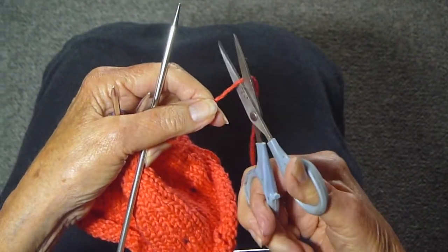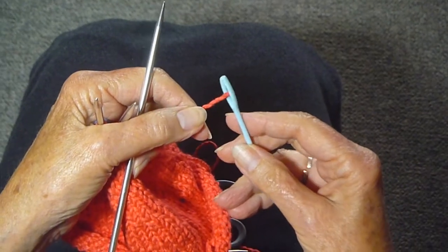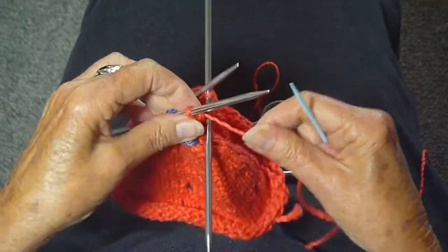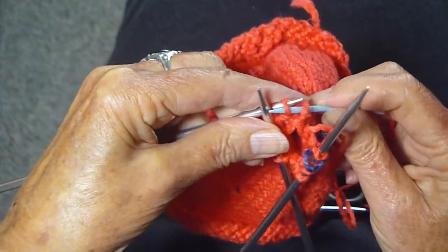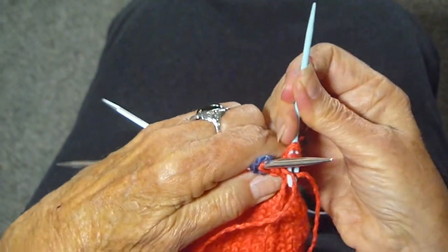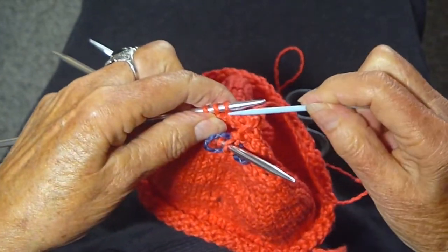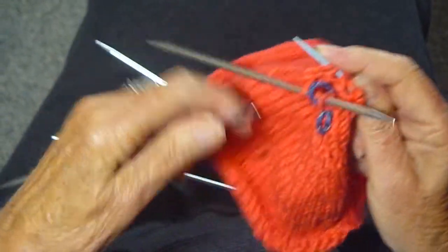I'm going to cut the thread now. I'm going to take my sewing needle — darning needle — and go to the last needle, pull the stitches off onto the darning needle, pull that through, go to the next needle, pull those stitches off, and get rid of the needle.